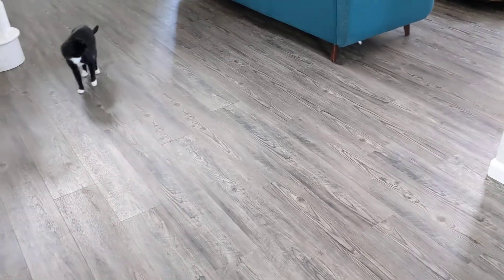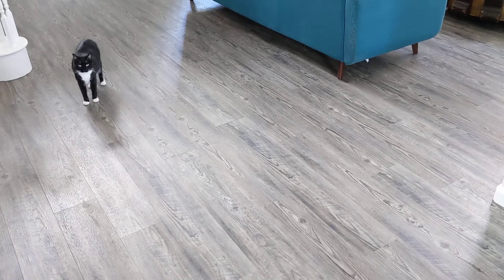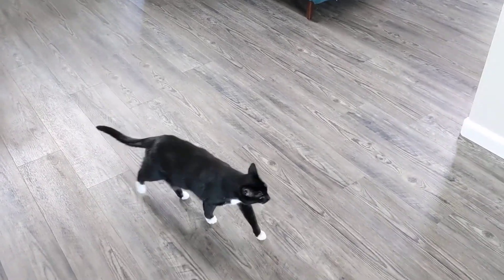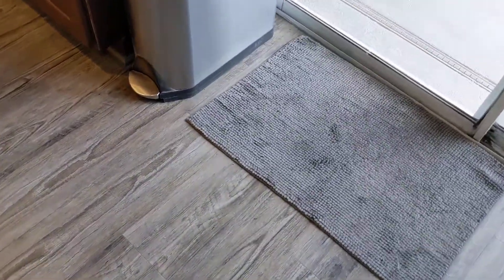We are really, really happy with it — it looks great. I'm trying to show you this in different light. One of the reasons we wanted vinyl flooring is we have five cats. Something waterproof, something that was going to last forever was just really important to us. We redid the whole house, and it's not cheap to do that, so we wanted to get it right.